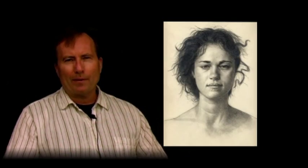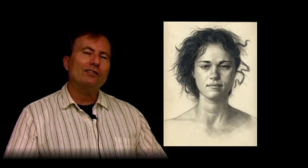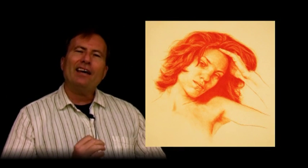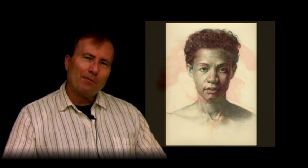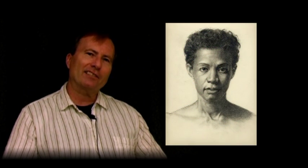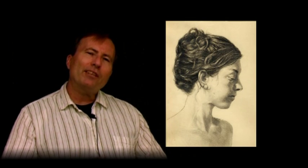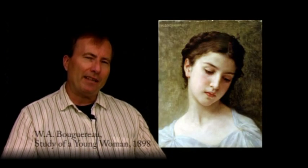A compelling portrait is much more than just another pretty face. Drawings of dreamy, sometimes melancholic youths present an easy aesthetic that has a universal appeal, much like sunsets in a landscape painting. Yet for the artist who strives for a deeper meaning in their work, depictions of youth and beauty can become a vapid exercise.